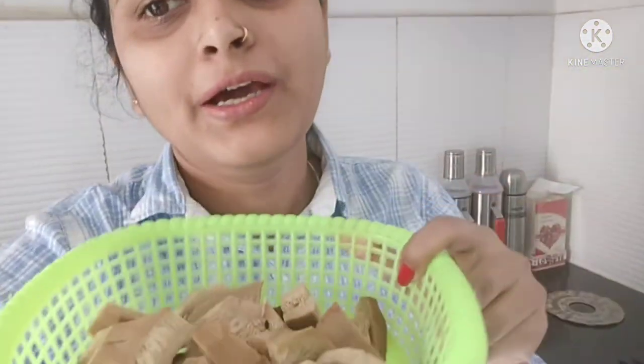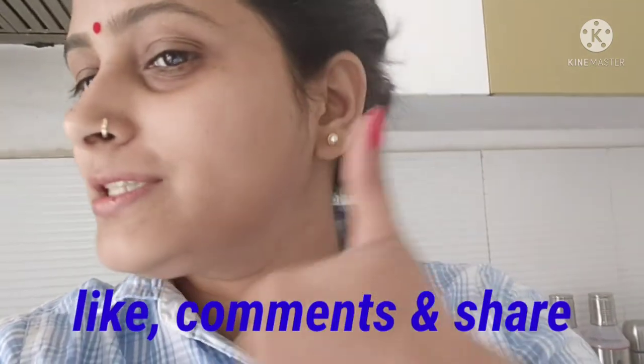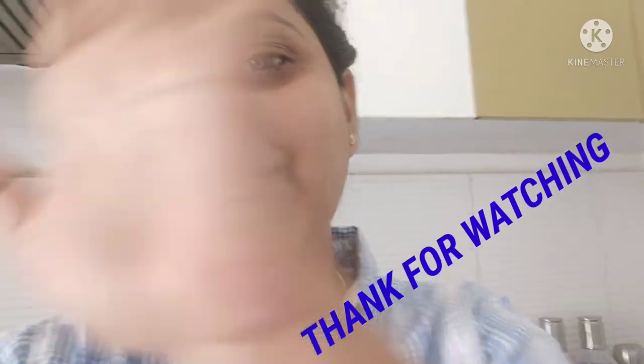I hope you enjoyed this video. I will try it in a few minutes. In the next recipe, I will bring some special stuff. If you haven't subscribed to my channel, please subscribe, like, and share. Don't forget to get notified of new content. Take care, bye bye!